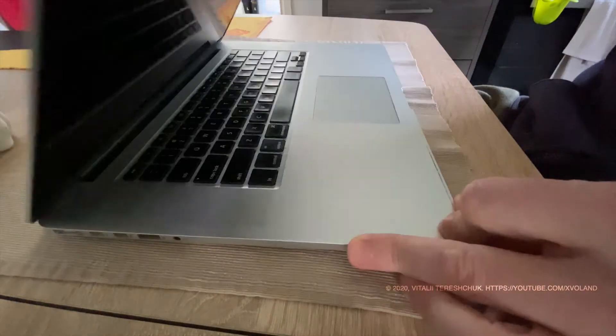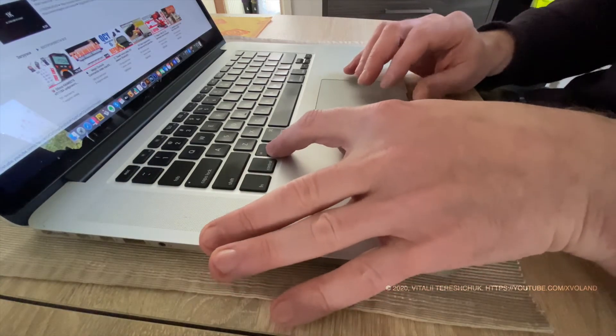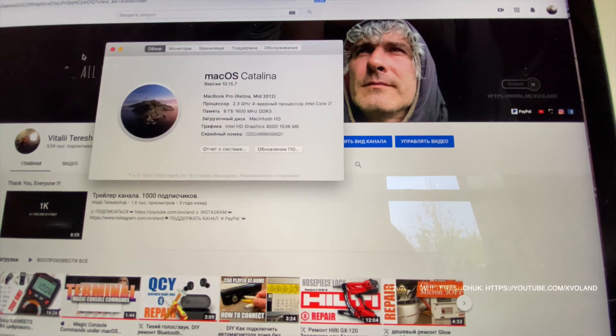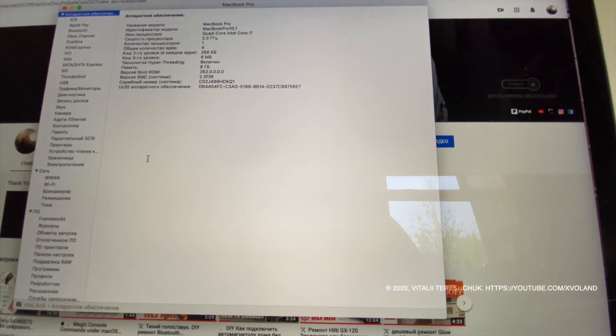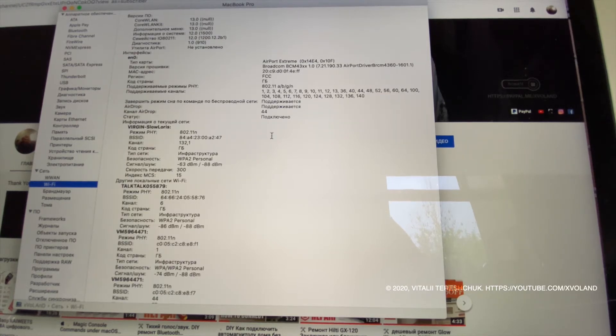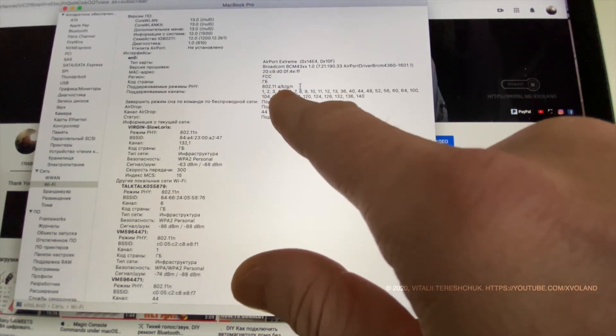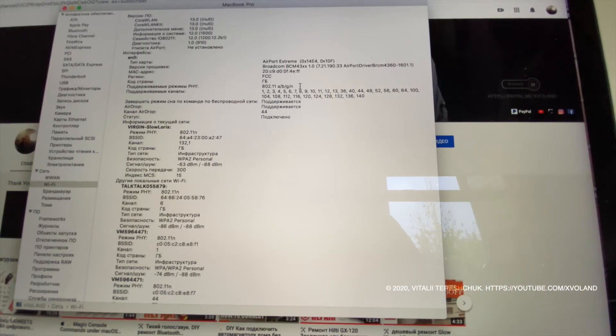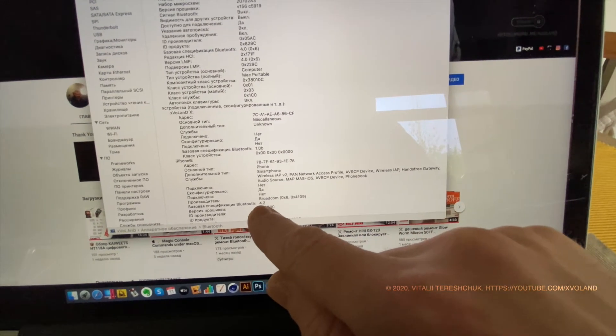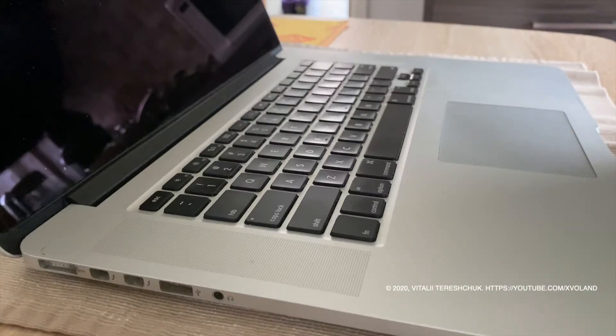What will we get? We will replace the module and the computer will start to support the AC Wi-Fi network standard. This is four times faster — 1.3 gigabits per second. Before, it was only 400 megabits per second. Let's get started.